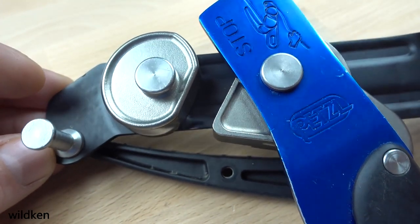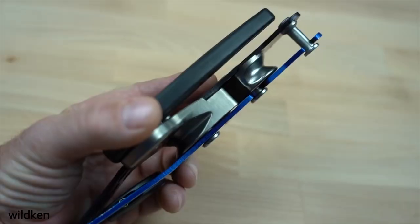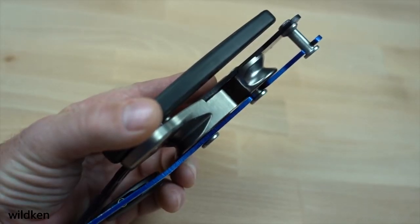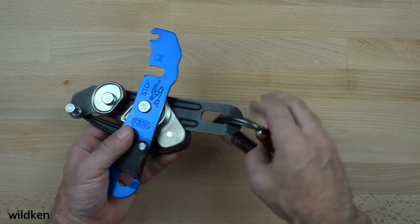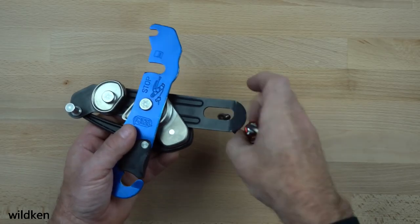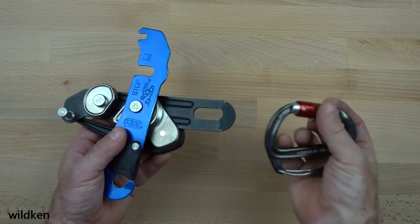This means that once one of the bobbins wears through, the device will need to be replaced. Neither the upper nor lower bobbin appears to be solid stainless steel, and while stainless will wear much slower than aluminum, only time will tell what these changes will mean to the lifetime of the device. The oval slot on the lower side plate has been enlarged to allow the newly designed Freno Z carabiner to rotate through it.